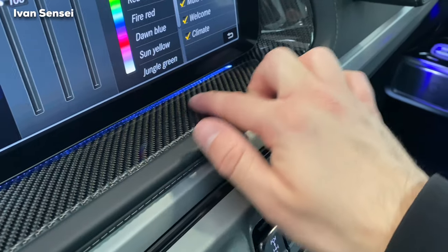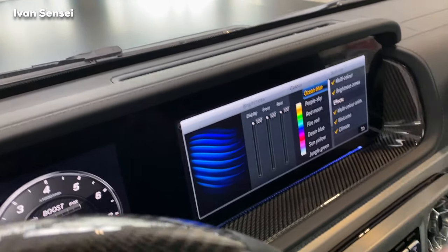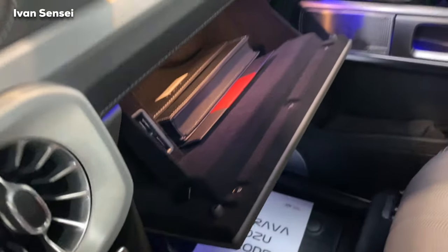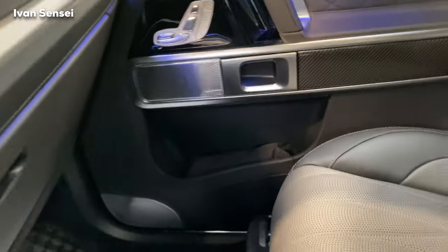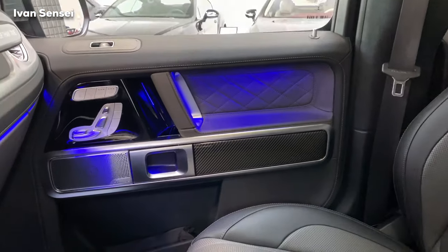We have carbon fiber trim around the displays, and AMG Nappa leather on top with vents and stitching. The pedals are good to press. There are all-weather winter rubber floor mats with a G logo in the same font as the G-Class branding. The glove compartment has the car manual and an AMG Private Lounge envelope to sign up for private lounge access. The door pockets are huge, with Burmester branding visible, and there's carbon fiber trim throughout.